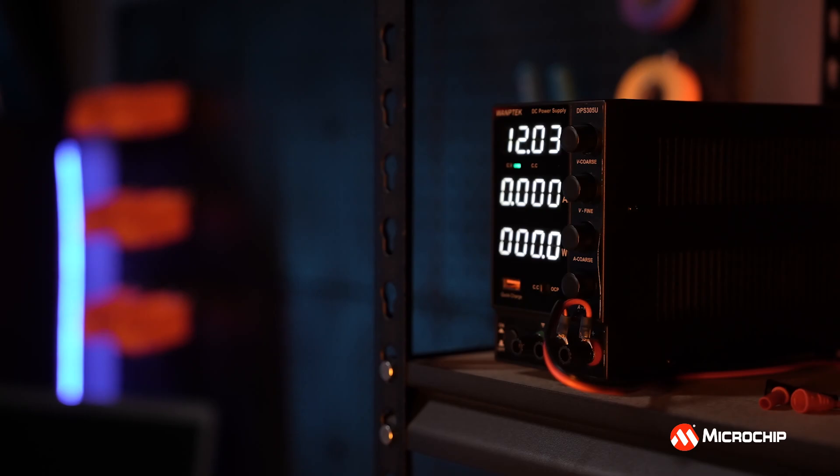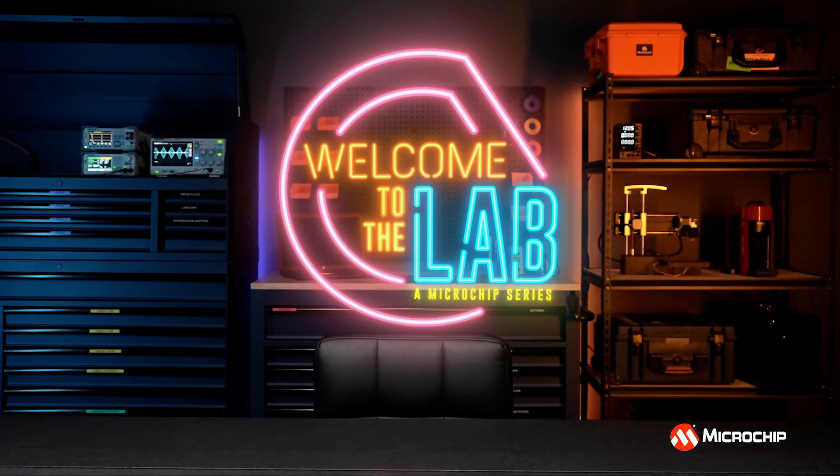Do you need to make phase noise measurements but you're unsure if your reference clock is good enough? Hi, welcome to the lab. My name is Chris Higgins, and today we're going to be looking at the internal reference versions of the 53100A and how that can help you make more accurate phase noise measurements.